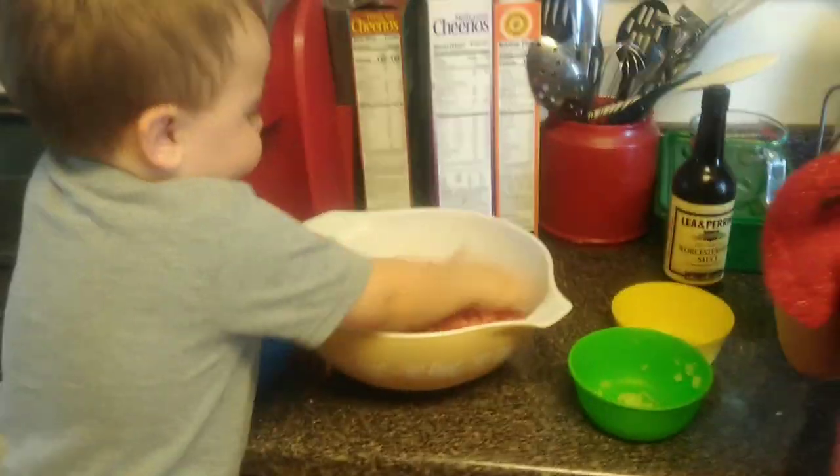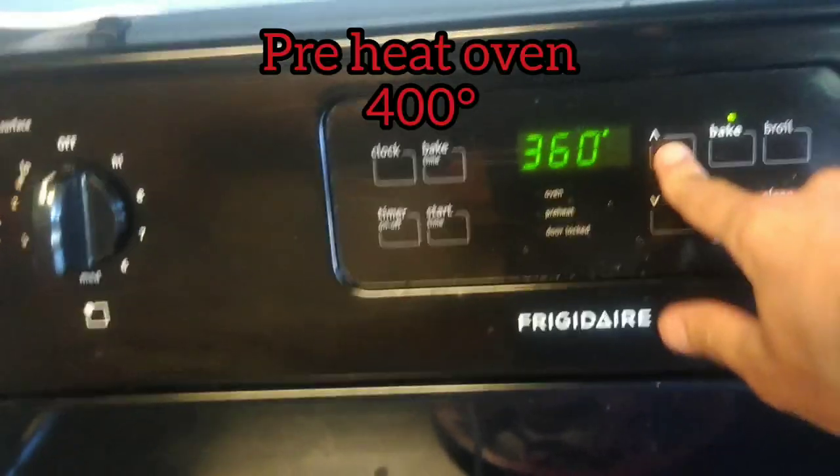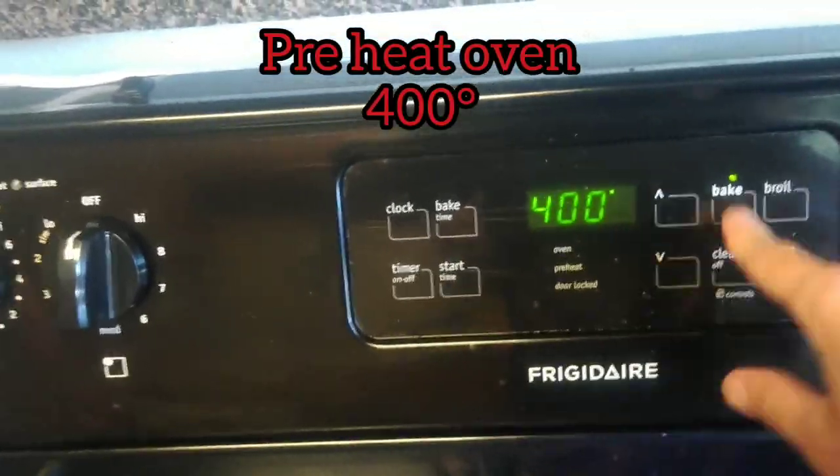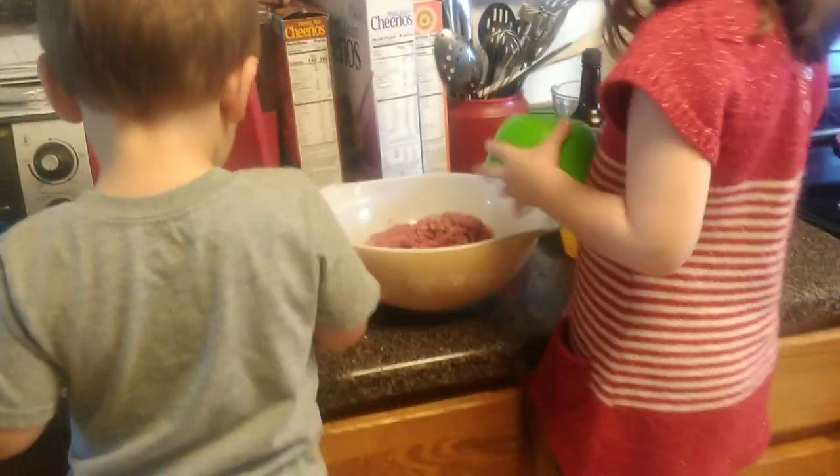While I'm waiting on that, I'm going to go ahead and preheat my oven to 400 degrees — we hit bake, go out to 400, and let that preheat. We're going to have one pan ready so that whenever we do make our meatloaf, that's the pan we're going to cook it in.